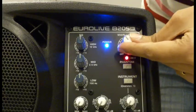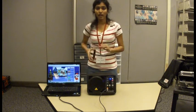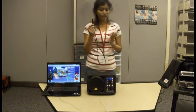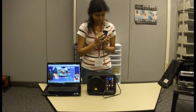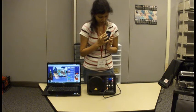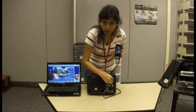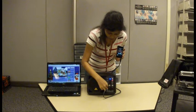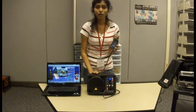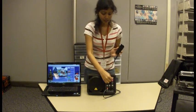I reduce the volume now. I am going to be showing you how to connect an iPod or an MP3 player to the 150W speaker. I take one end of the jack and plug it into the headphone section of my iPod. I am playing the song on my iPod and I am going to be increasing the volume. I increase the master volume and you can see the song being played on the speaker.